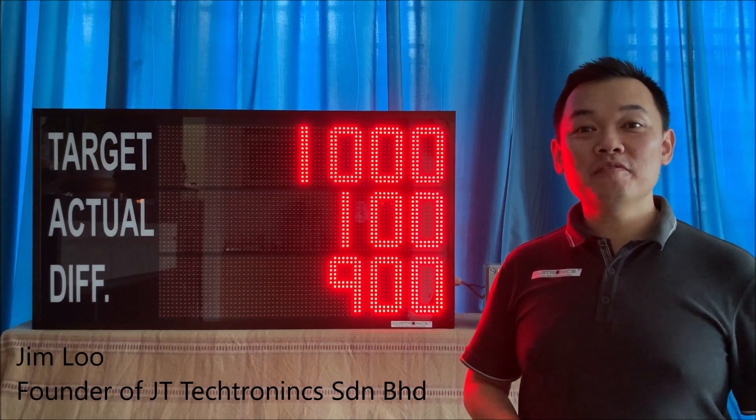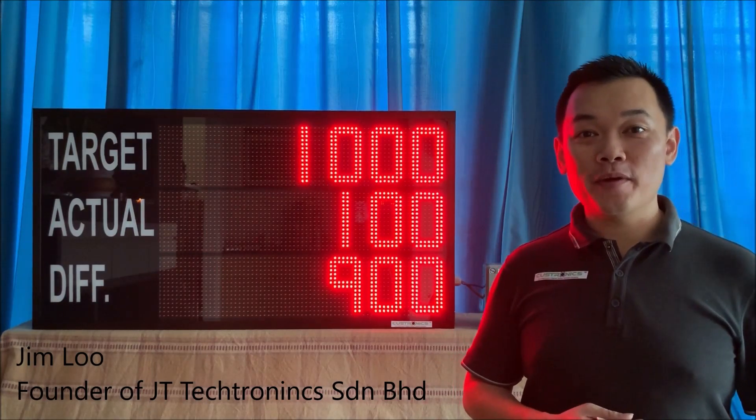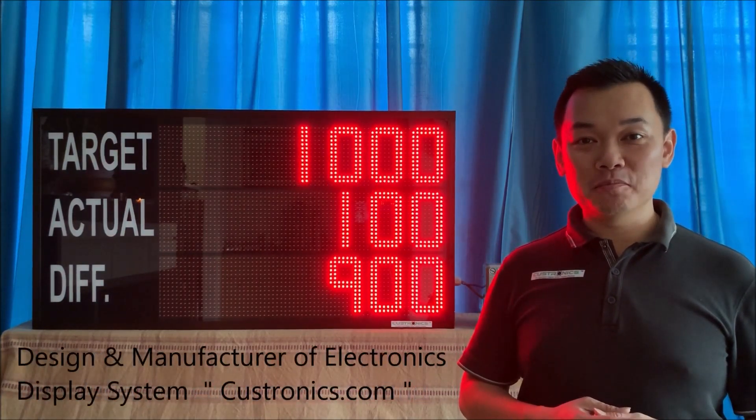Hi, good day to everyone. My name is Jim, founder of JT Tectonics in Niyan Bahad. We are the design and manufacture house for LED display panels.